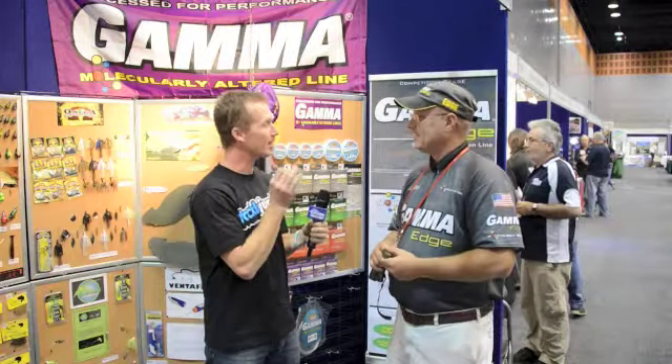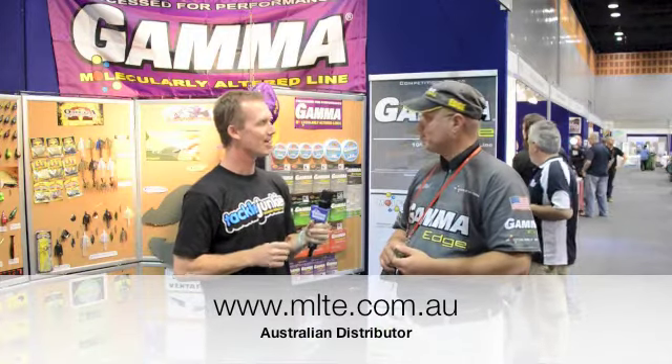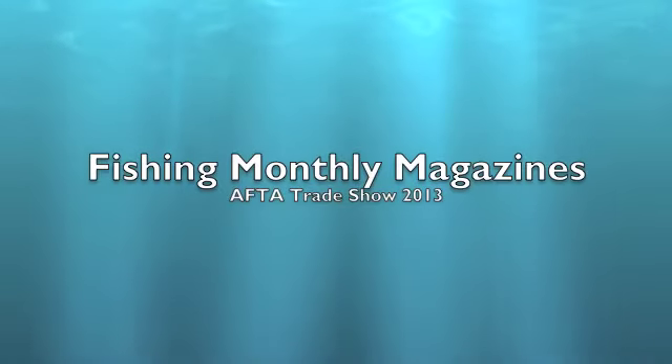One more question — if I want to go on the internet and do a bit of research on this, what website do I go to? You can check us out at www.gammafishing.com. Thank you very much, I appreciate the demonstration. Thanks, Steve.